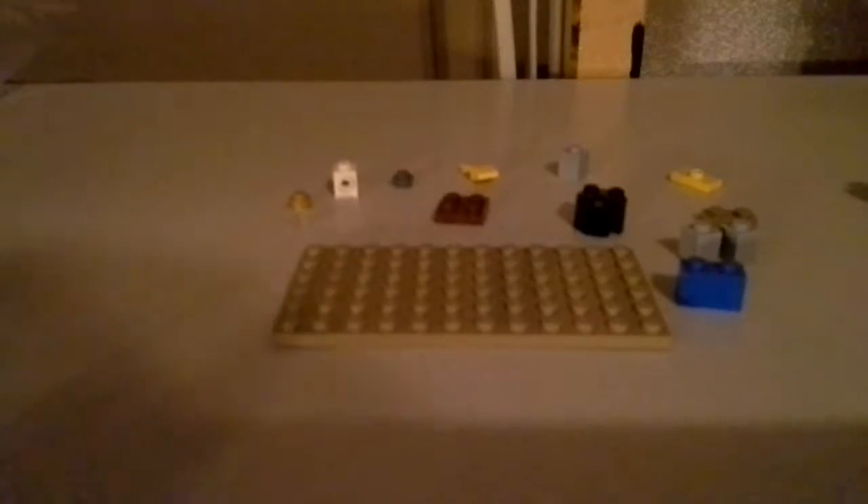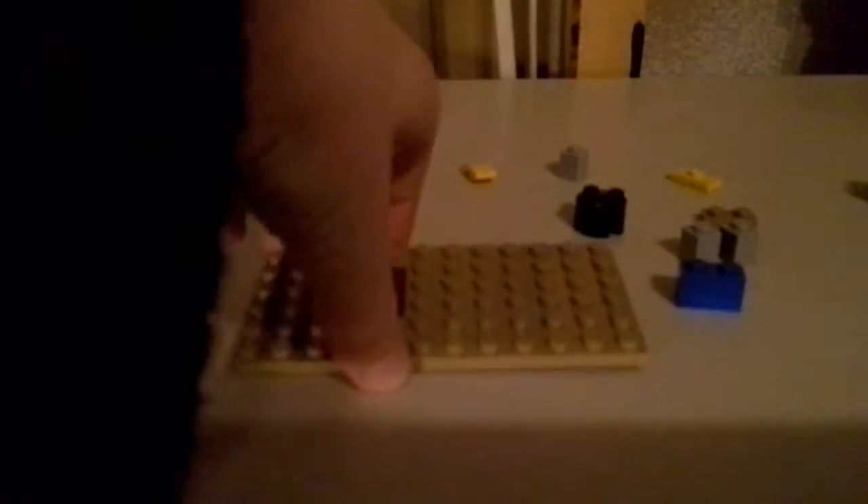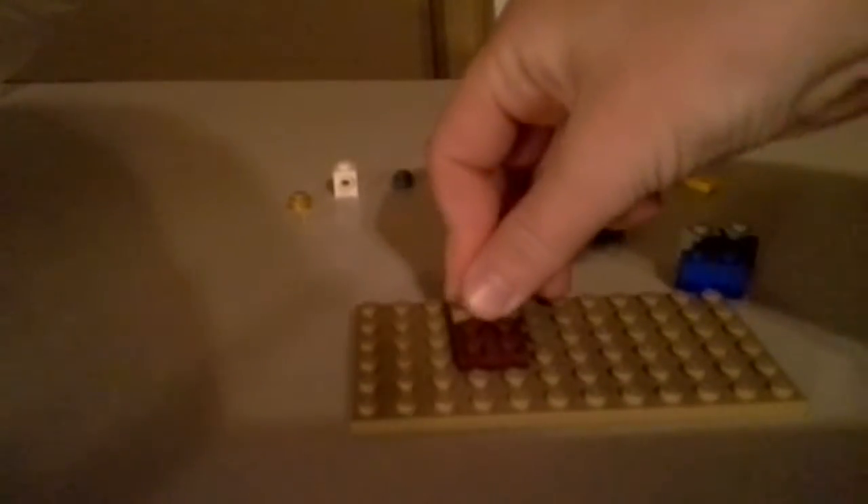First I'll show you how to build the sink. The first piece you'll need — this is for the first part of the sink — you'll need a base. I just chose this base here, and you'll just place a 2x2 flat piece; I chose brown, although it's not really that visible. Then you're going to place a 2x1 flat piece behind it, like that. Then you're going to take two of these and just stick them right here and there.